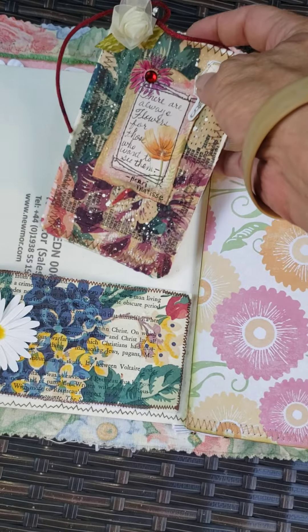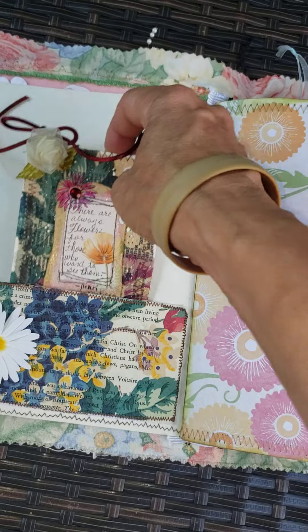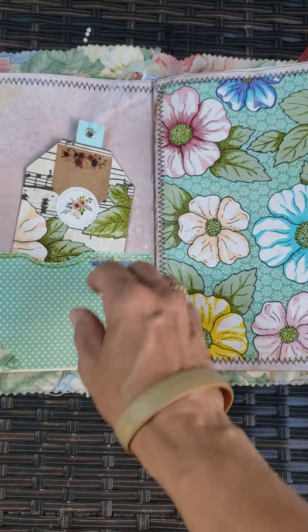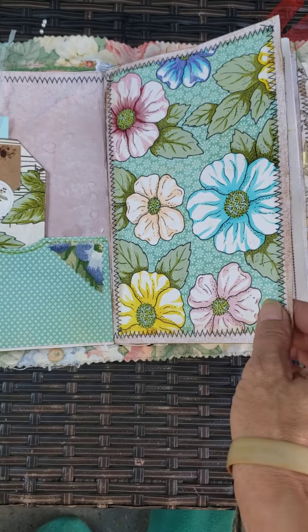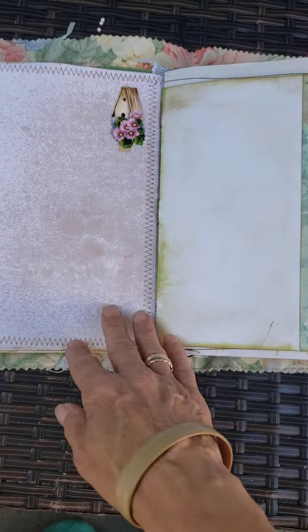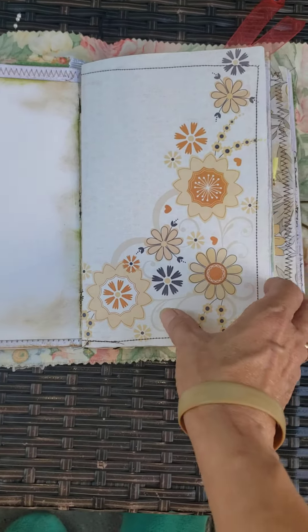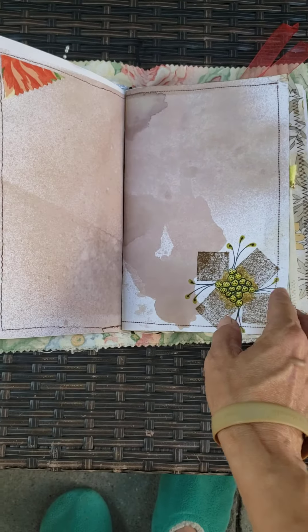Moving on because I can't make this video too long. I made a couple of journaling spots in the pockets. There's a couple pages, a few tags. There's pretty much flowers everywhere and I stitched every page.